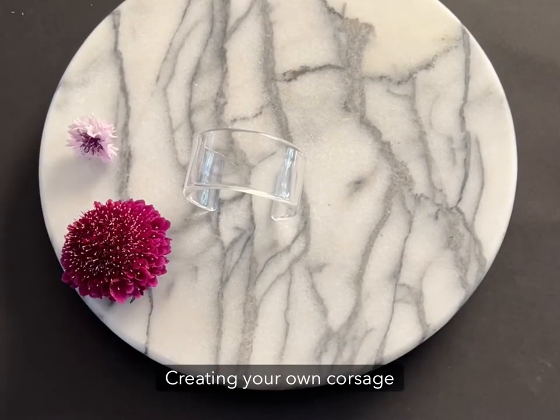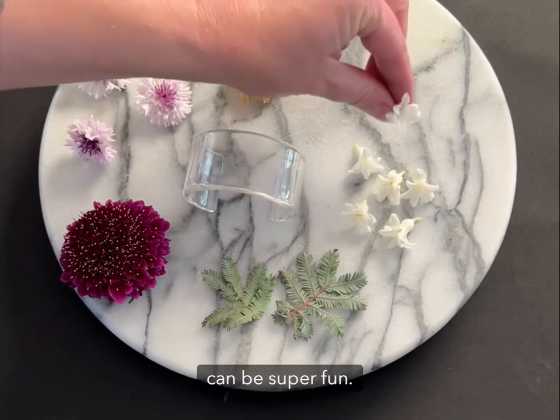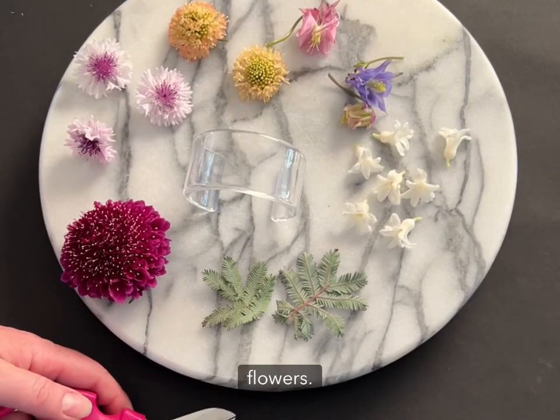Creating your own corsage bracelet for proms or weddings can be super fun. Selecting the best and freshest flowers begins with selecting California grown flowers.